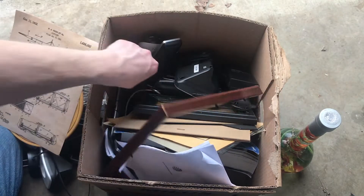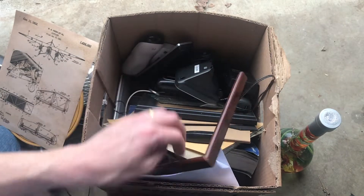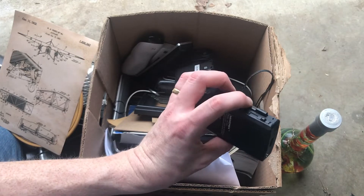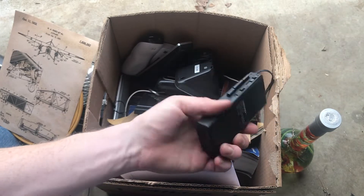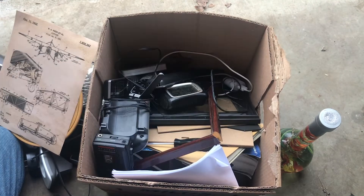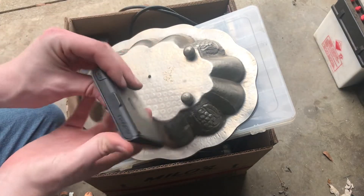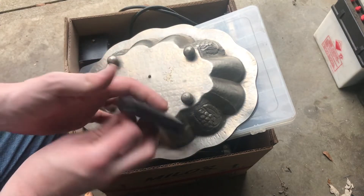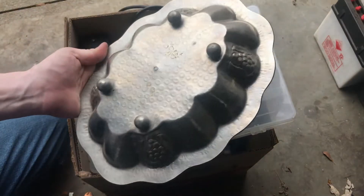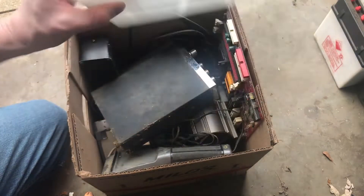More telephones. KMC screwdriver. Here we go — a little tape recorder. Those things are always sellable on eBay. Not really seeing anything else there, we'll move on. Next box here — got a NavU, old GPS. Got an aluminum bowl. A little tackle box there, doesn't have anything in it.